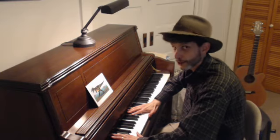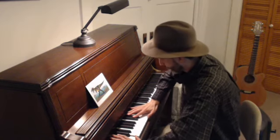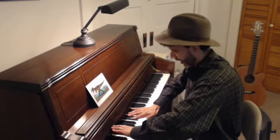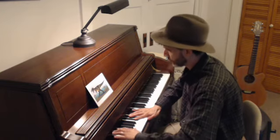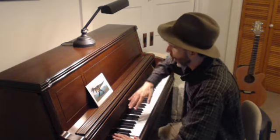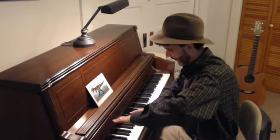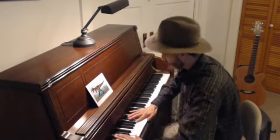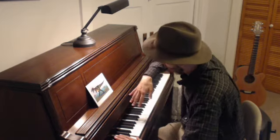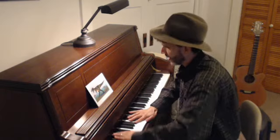One, two, three, four. Stomp and stomp, stomp, stomp. Stomp, stomp, stomp.